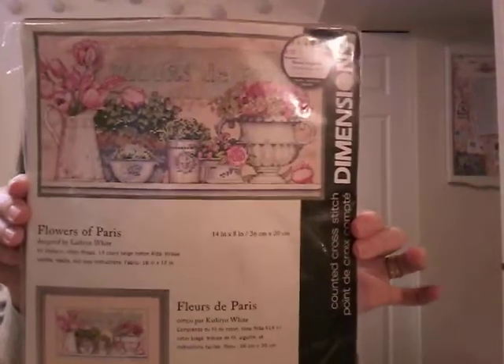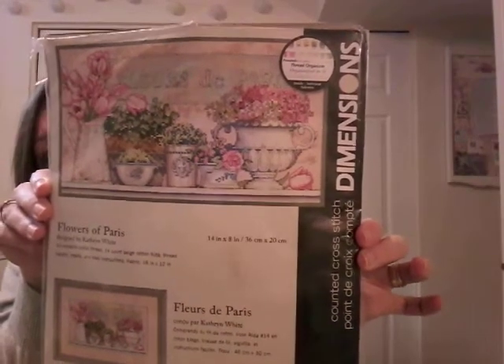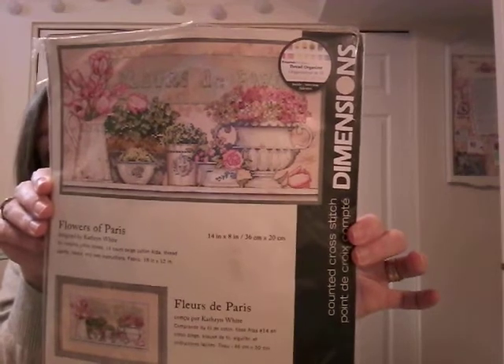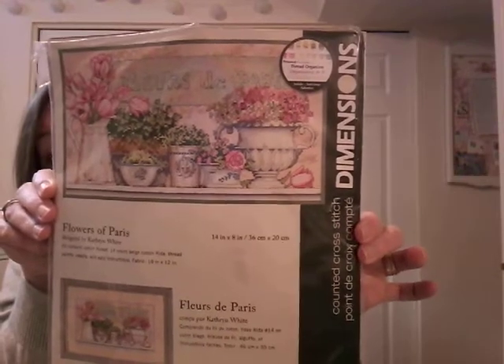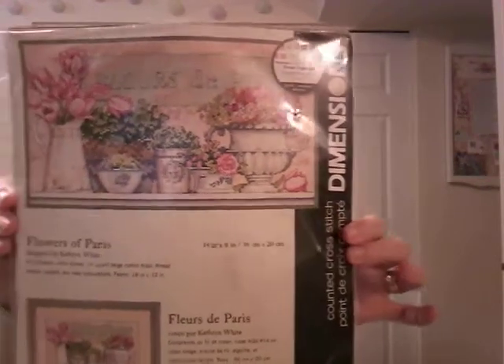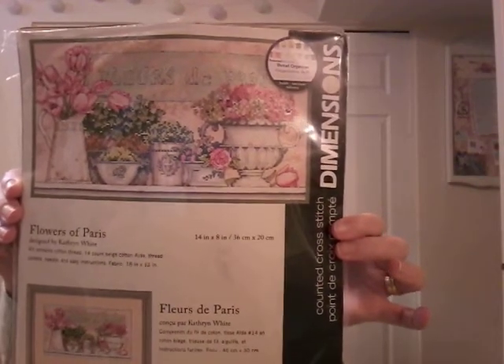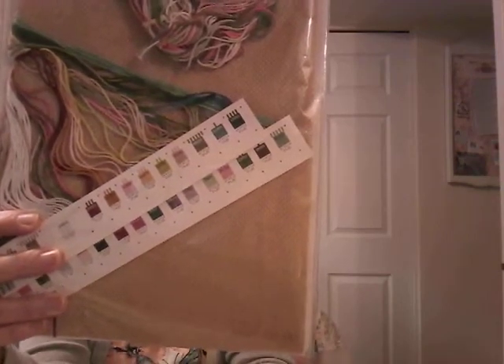Flowers of Paris — I bought this last year for my birthday. A lot of my kit buying coincided with my birthday last year, so you'll hear me say that a lot. I got this on Amazon, and pretty much all of my Dimensions kits I got off Amazon — some I paid too much for and others I got a really good deal on. This one is very pretty with all its lovely spring colors, and it comes with a brown or wheat-colored 14-count Aida. I really like this one.